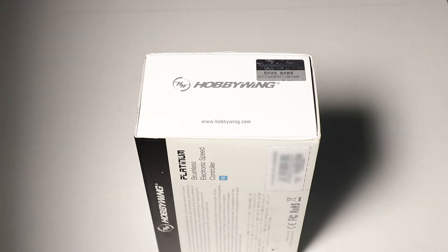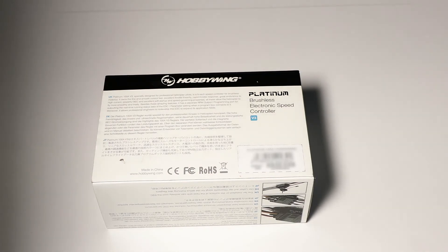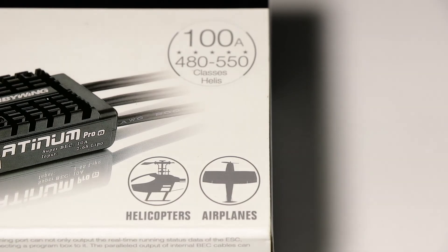There's a seal of original manufacturer on the side of the box proving authenticity, and a serial and warranty number and barcode on the back. The speed controller has a 100 amp rating, provides a 10 amp BEC output, and is compatible with 2S to 6S LiPo connections.